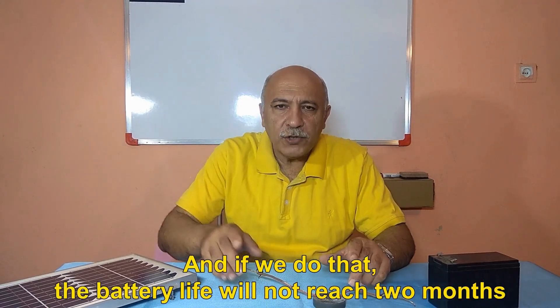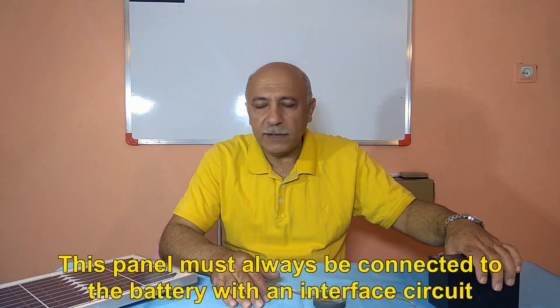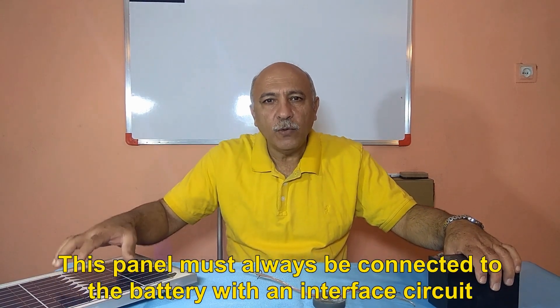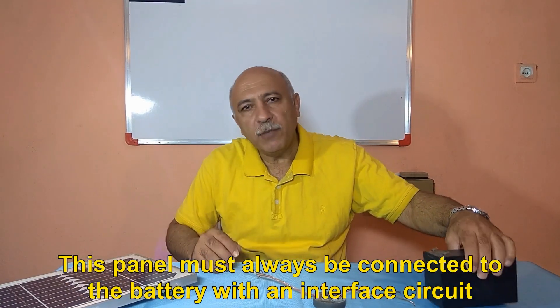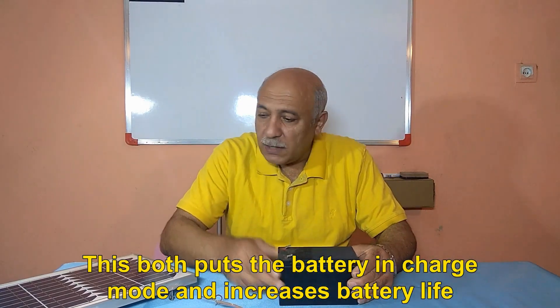If we connect the panel directly to the battery, the battery life will not reach 2 months. This panel must always be connected to the battery with an interface circuit. This both puts the battery in charge mode and increases battery life.